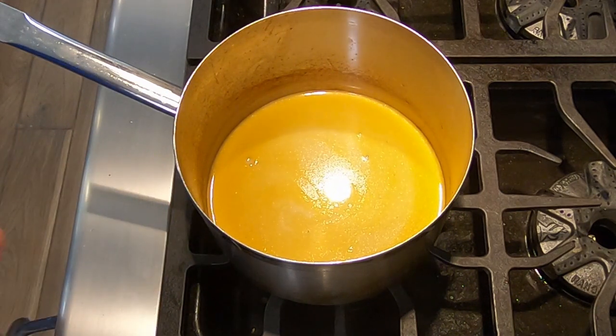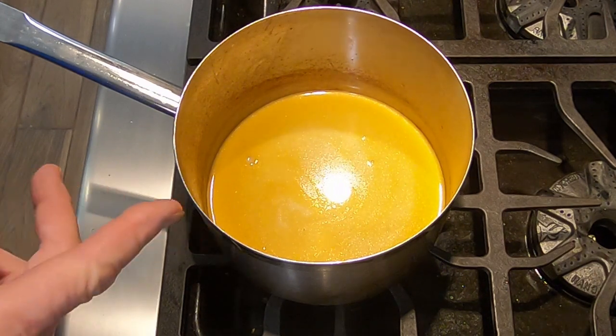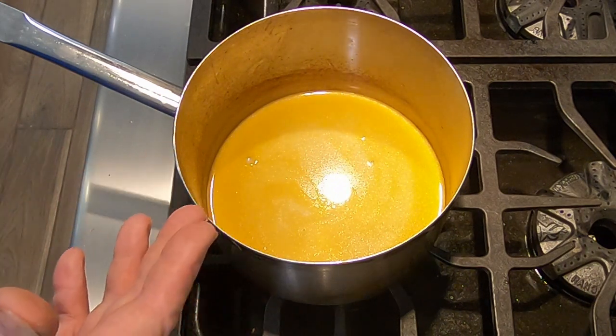So this is Lobster Uni Sauce. If you wanted to make it without the uni, it would just be lobster sauce. If you don't have uni butter, you just use regular butter.